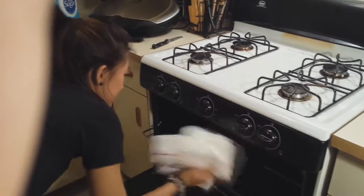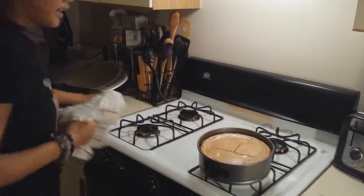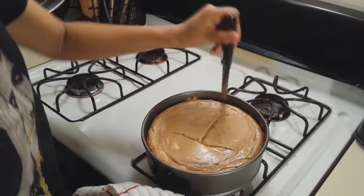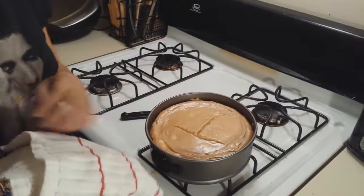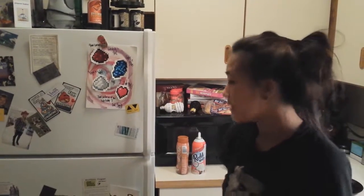15 minutes has passed — we will take our cheesecake out of the oven. Look at this beauty! Before it cools, you have to run a knife around the edge so that way it'll split apart nicely when you're ready to eat it. Then you have to let it cool to room temperature and put it in the fridge for about eight hours to let it chill. I'm going to skip straight to putting it in the fridge and letting it do its thing.